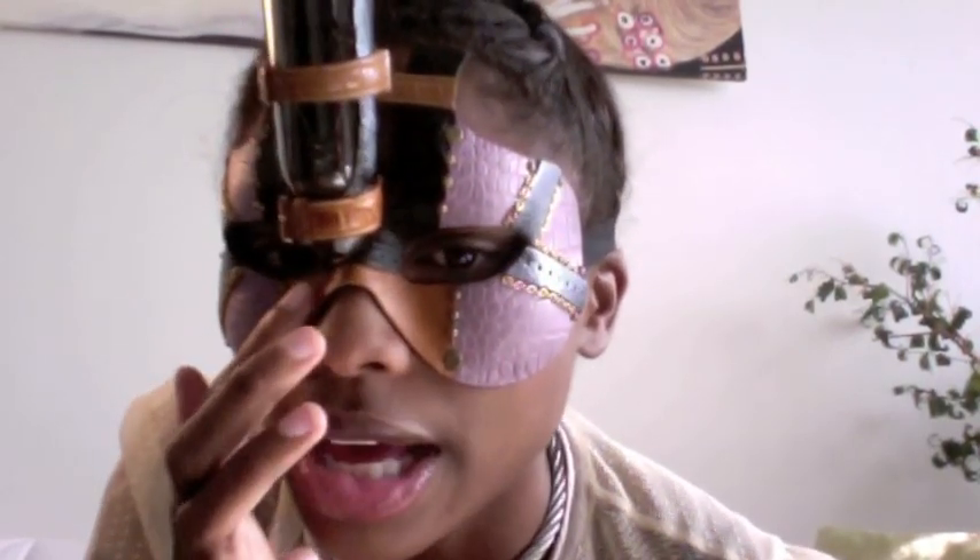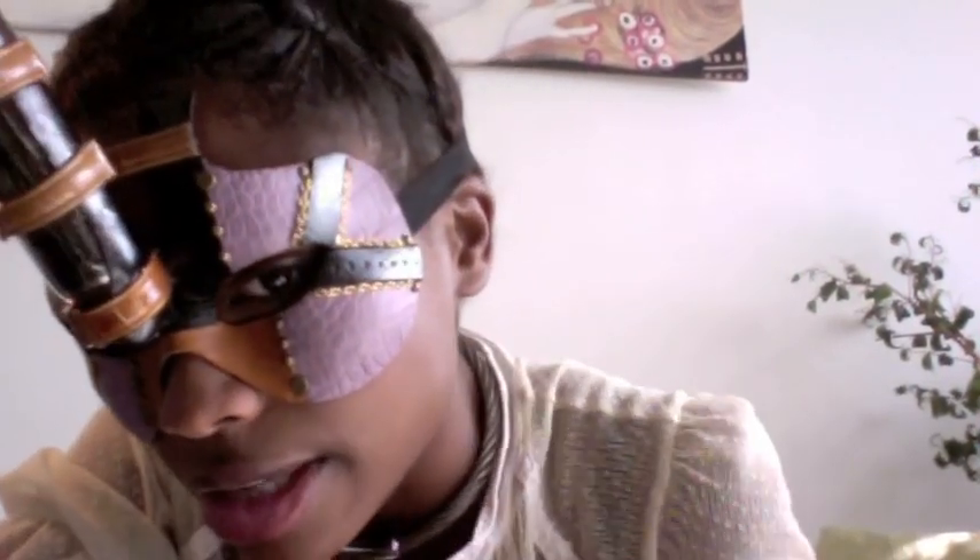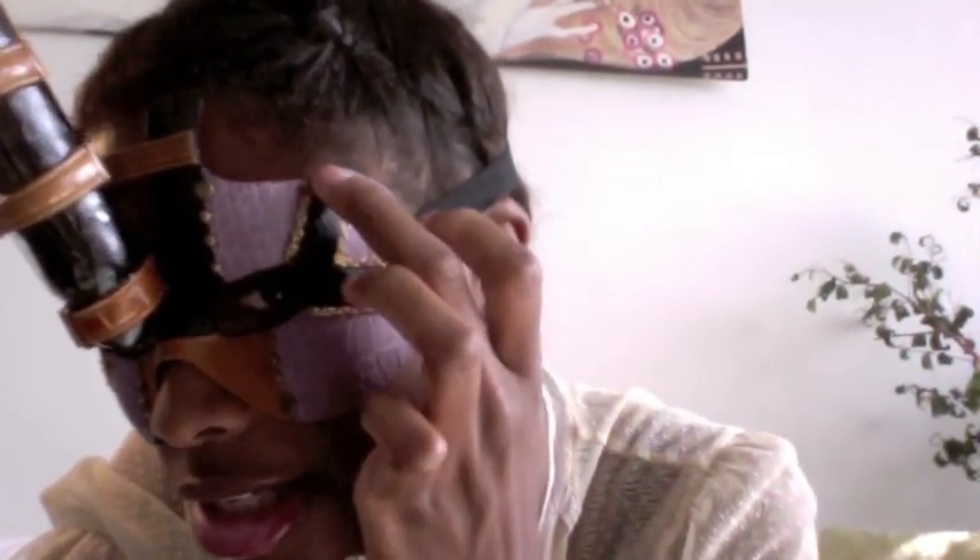This mask is lined with a couple of different types of really cool leather. One is a nice smooth, caramelly brown leather, and the other is a periwinkle leather with an alligator snakeskin theme to it. It's also got some black leather straps, some gold chain lining it, and some brass bolts bolting everything into place.